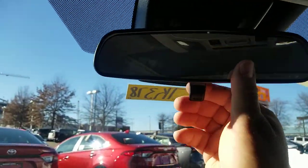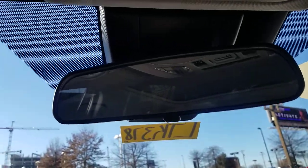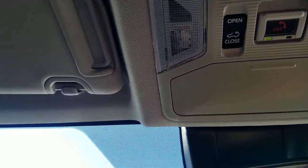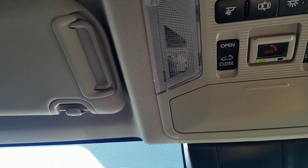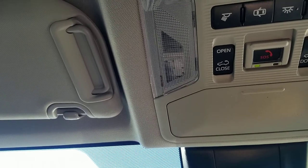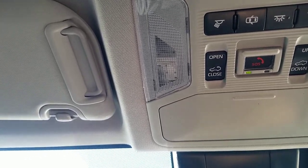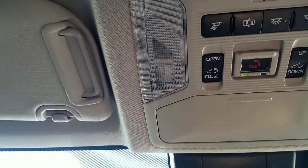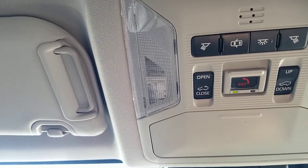Up here you have your sunglasses holder and a regular mirror — it is not the self-dimming mirror, though there is an option to upgrade that. You also have your SOS button, which calls the Toyota call center for help — not 911. You have that free for the first year; after that it's $8 a month or $80 a year from Toyota. Your first two years of roadside assistance are also included at no additional cost, up to 25,000 miles — nationwide in the lower 48.